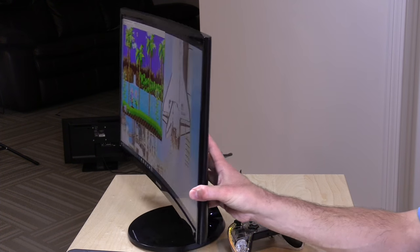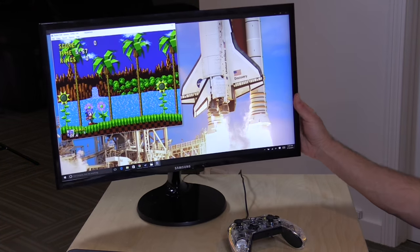So in the 21st century, the curved display is the new flat panel. When I was a kid, having a flat display was all the rage. Now it's about having the curves.